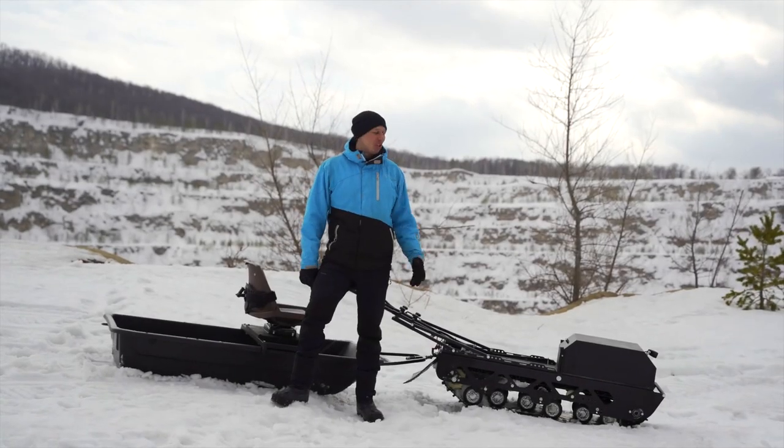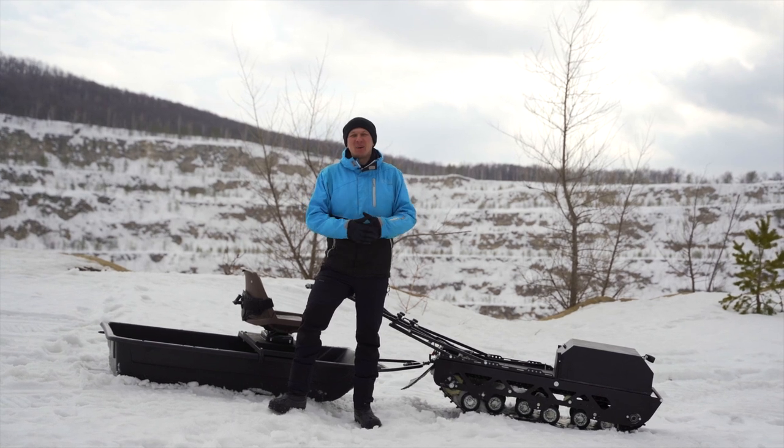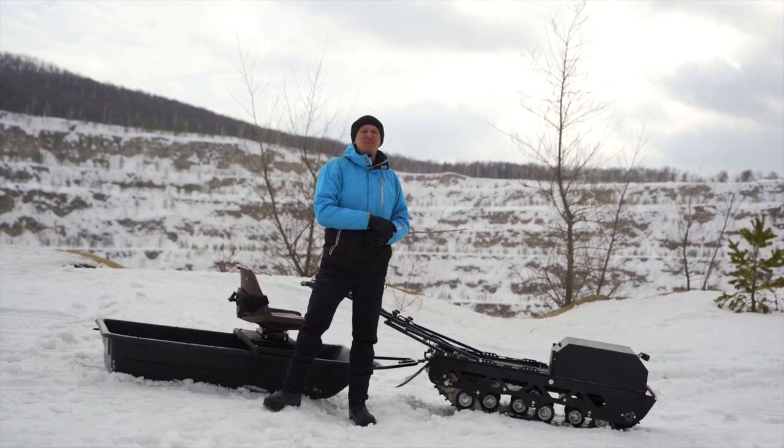Hi! Today we have an overview of an electric towing ADV — in a folk way, an electric dock. Be sure to watch until the end and leave comments. Let's go!